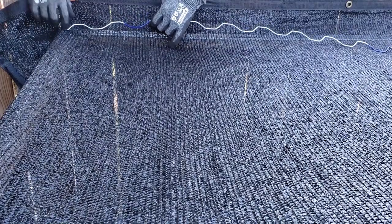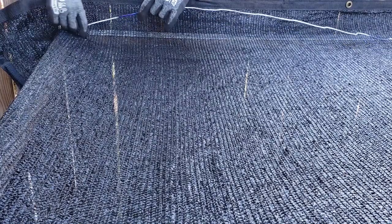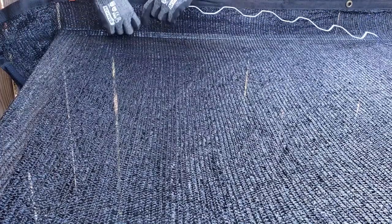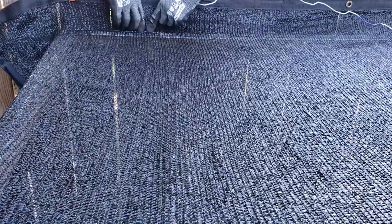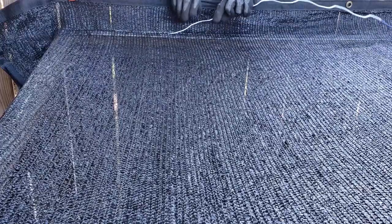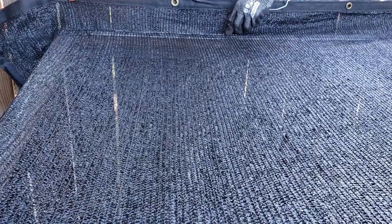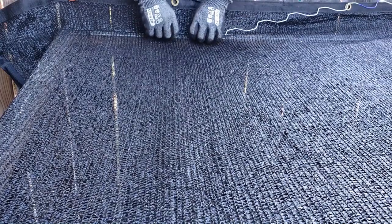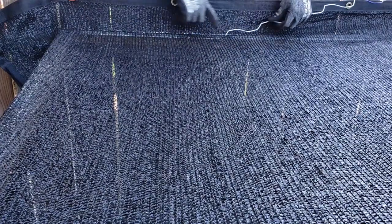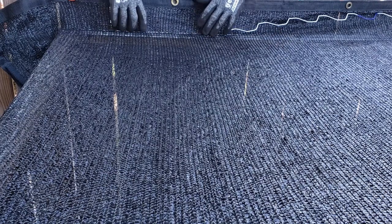I'm not making it super tight right now because the tightness will come when I do the other side. As you snap this into the channel you just kind of wiggle it in and it automatically locks itself in that channel. You just wiggle this across making sure it goes down all the way and snaps. I do this across the entire back end, and after I do this back end then we move to the front end.